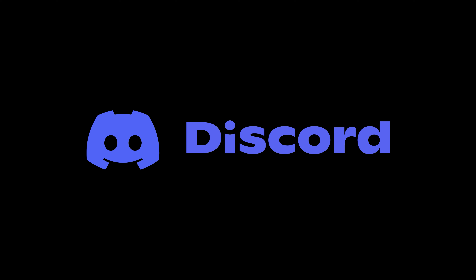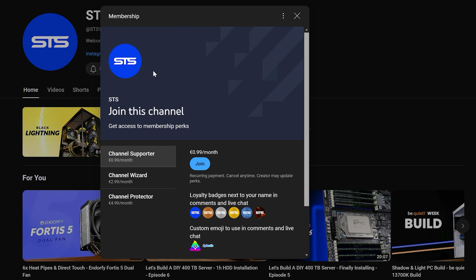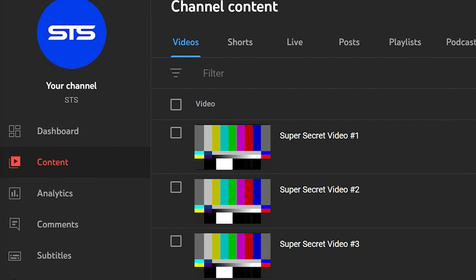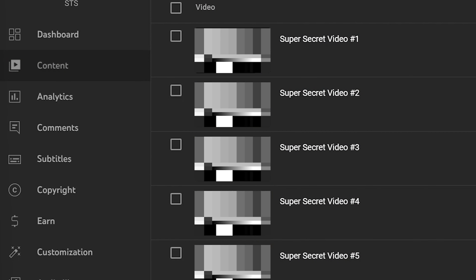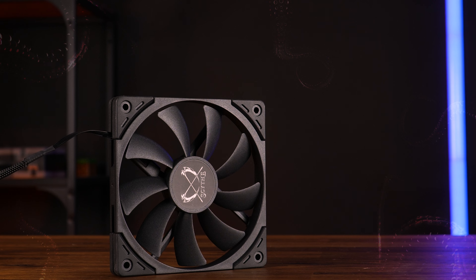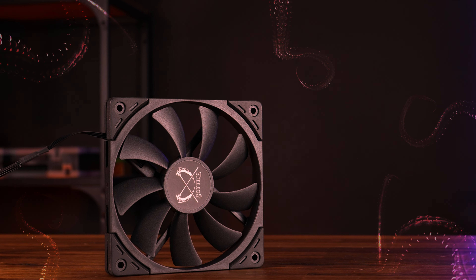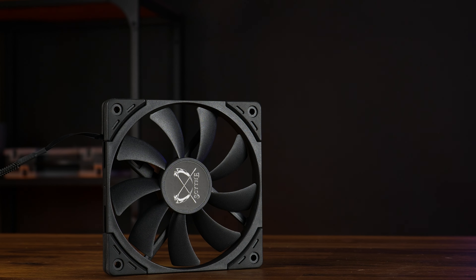We have a Discord server, so if you wanna join, the link is down below. We also have channel membership — if you are planning to sell your soul for an OG poop emoji, that's one way to go. But I'm also releasing content to all members 2 or 3 weeks in advance, except for the NDA stuff. The income will not only keep the channel afloat, but will also serve to help. Thank you for watching and hope to see you in the next one.